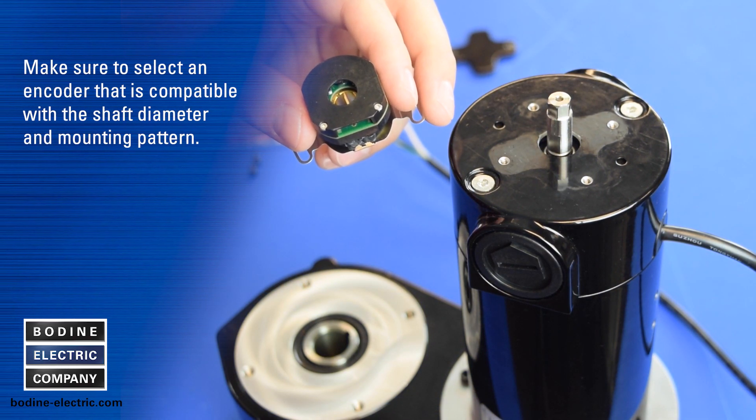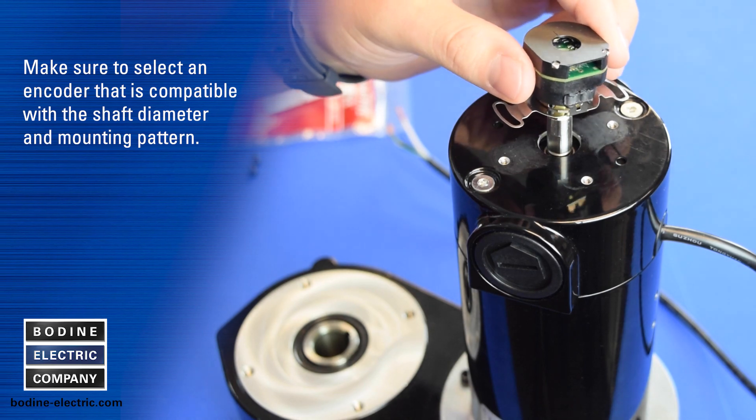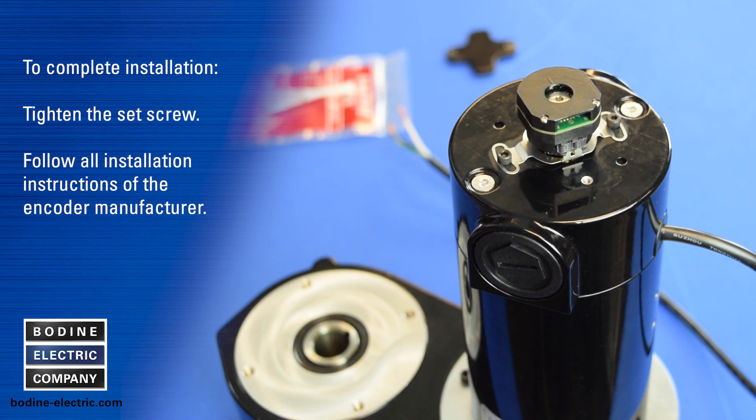Make sure to select an encoder that is compatible with our shaft diameter and mounting pattern. To complete installation, tighten the set screw and follow all installation instructions of the encoder manufacturer.